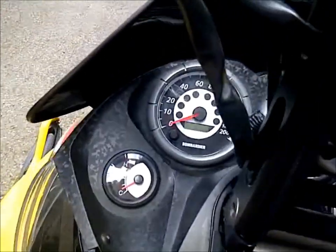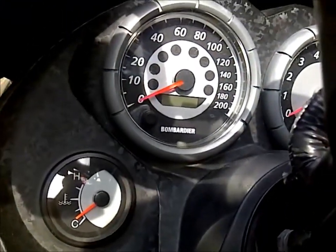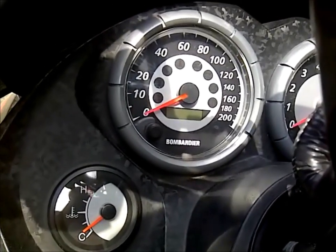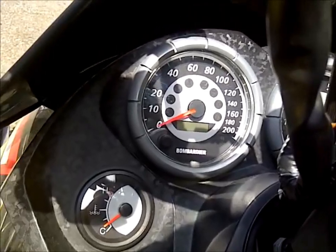Well, that was fairly easy. I was thinking I was going to have to get a whole new speedometer, but problem solved. Hope this helps you out.